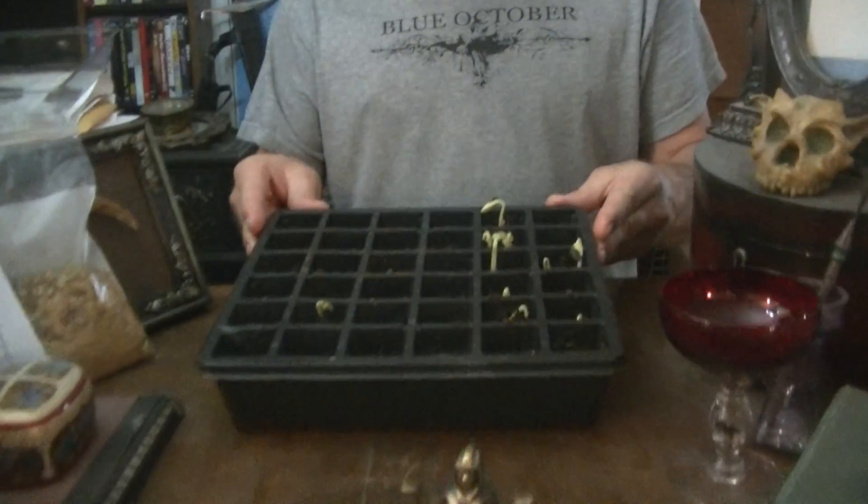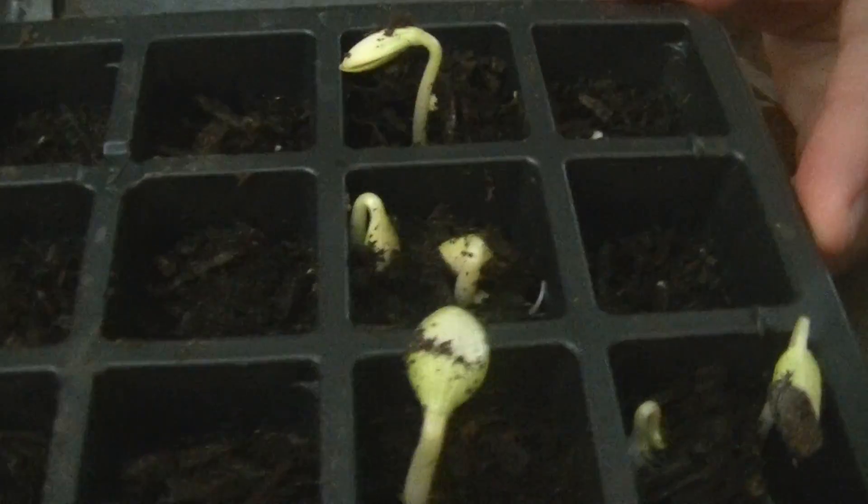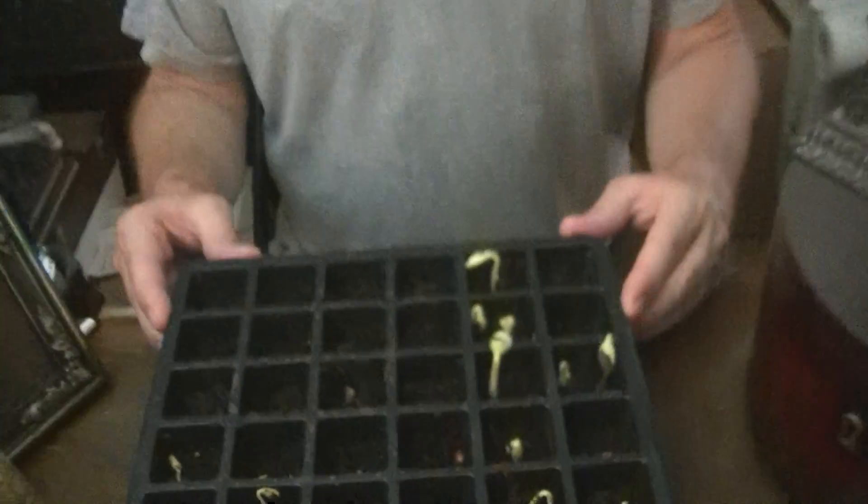And here you go — three days later we've got a lot of sprouting activity. It looks like it's a good product and we're probably going to be using this in the future. We'll come back in a few days with another follow-up video to let you know how things are going. So until next time, sprout away.